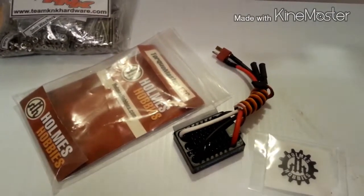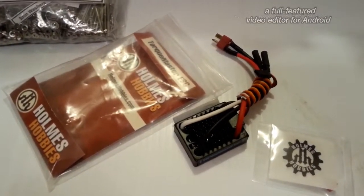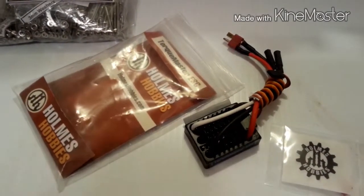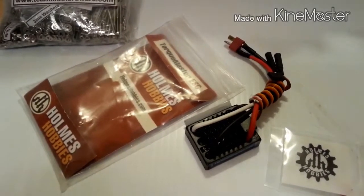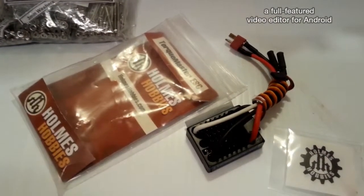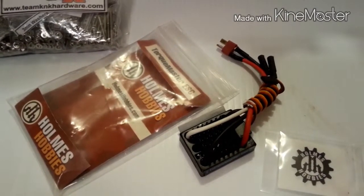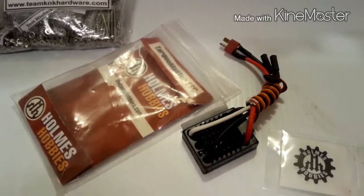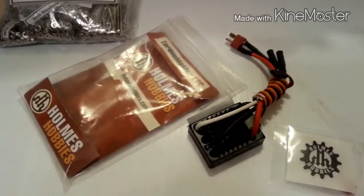If you've got the cash and you want a good quality ESC, you plan on sticking in this hobby for a while, and you want an ESC that's going to last with customer service that's second to none, go check out Holmes Hobbies. John Robert Holmes is the owner — you can find him on the RC Crawler Forum. He's a great guy; I don't know him personally but I've followed a lot of his stuff online and he's good to people.